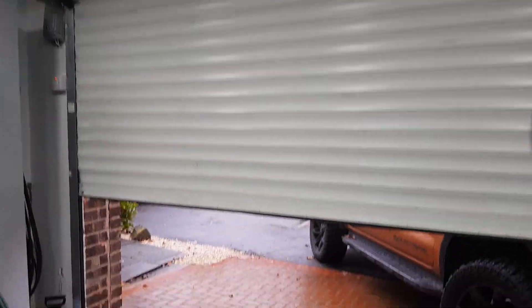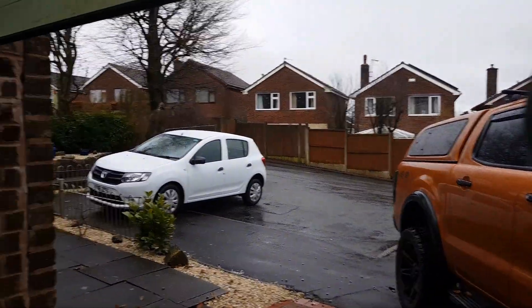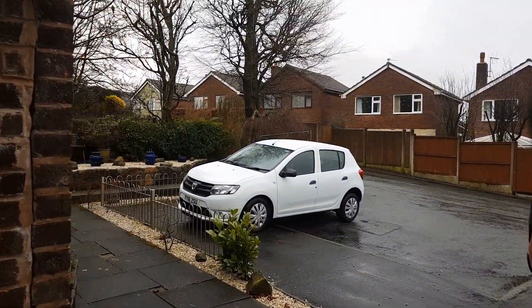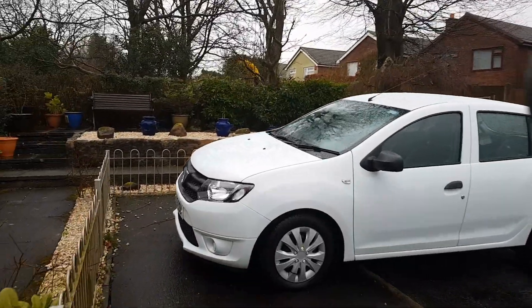Hi guys, welcome back to Detailing and the Beast. A very quick video — it's been a week since we applied the Turtle Wax Hybrid Solutions ceramic and graphene infused paste wax. I'm just going to take you outside now to show you how that's holding up on the car a week after application. It is not the best weather outside today, but I thought that would be a good chance to take you out and show you what is happening with the car.